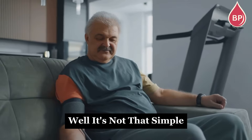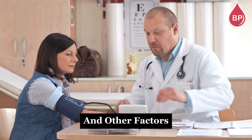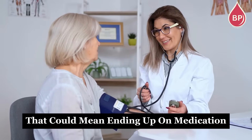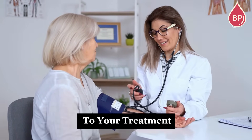Well, it's not that simple. Neither is entirely correct. How you prepare for the test, the position of your arm, and other factors can impact your blood pressure reading by 10% or more. That could mean ending up on medication you don't actually need, or your doctor making the wrong adjustments to your treatment.